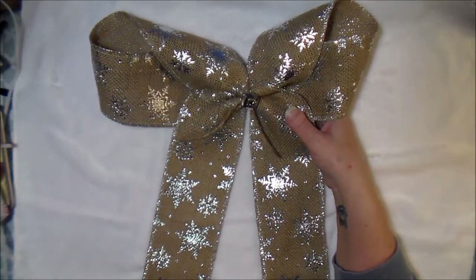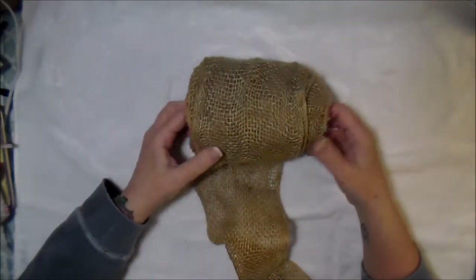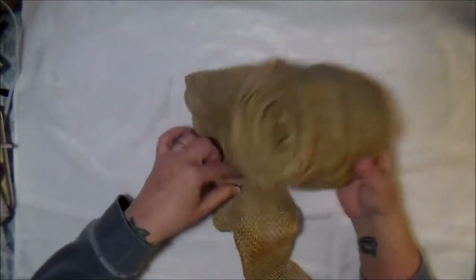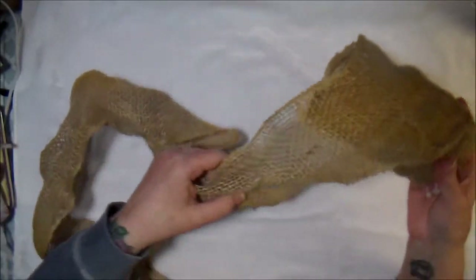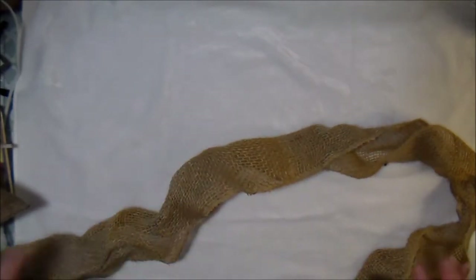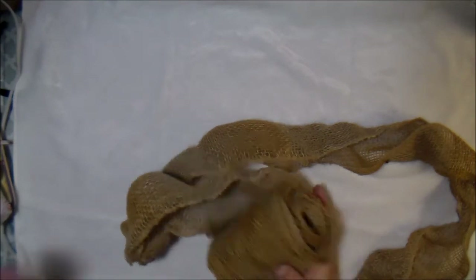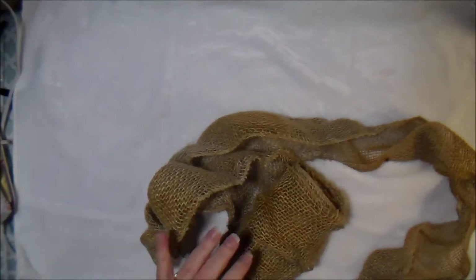I'm going to use a different type of burlap — a very loose burlap from an old wreath I disassembled. I'm going to use the frame for something else. I'm just going to cut a piece of this off.